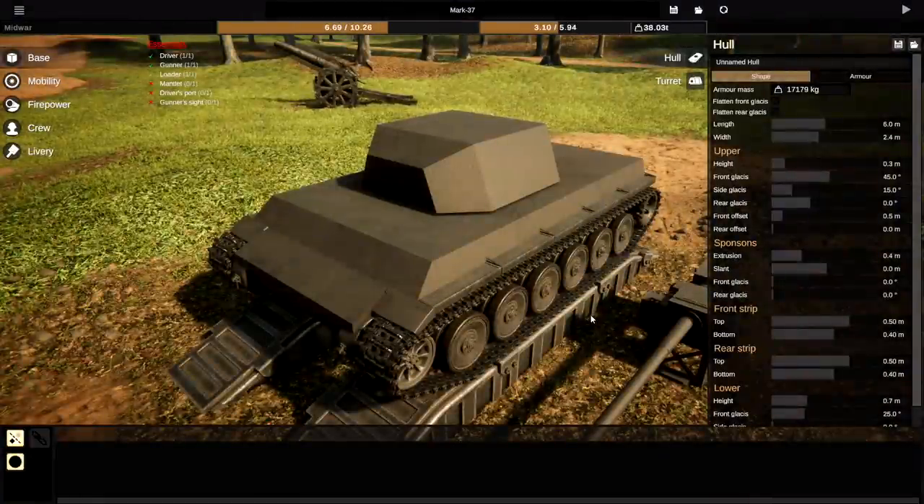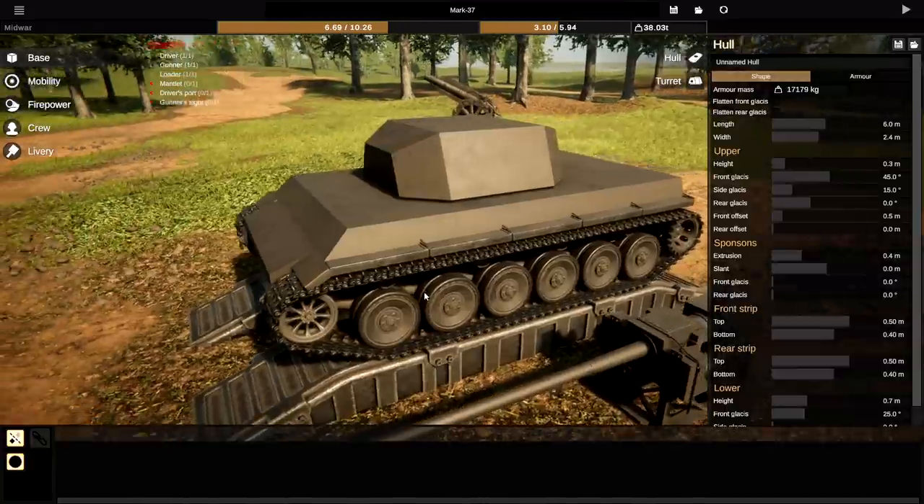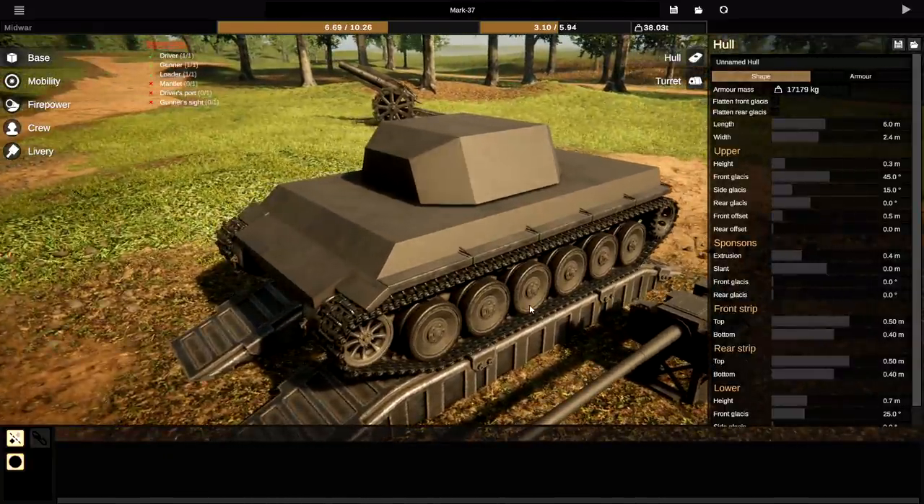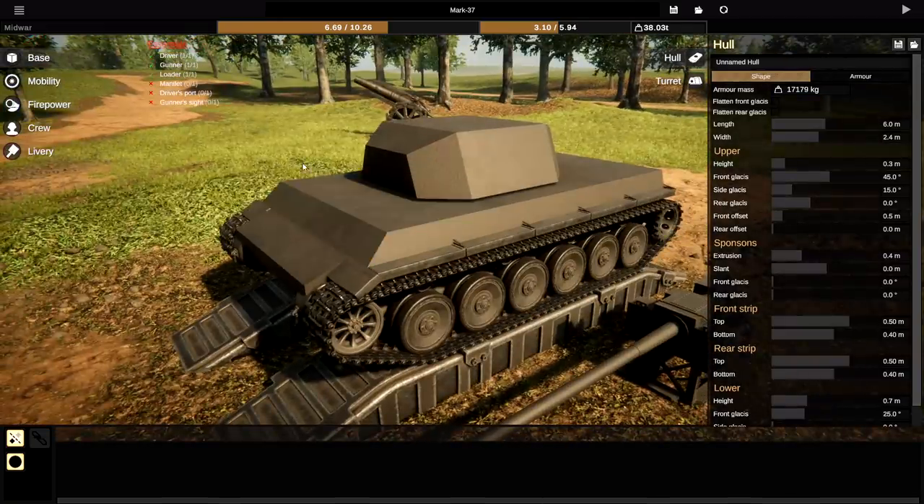So apparently the Sturm Tiger is the Assault Tiger, which is German. It is a World War II German Assault Gun built on the Tiger I chassis and armed with a 380mm rocket-propelled mortar. So we're going to have to build something really weird for this.